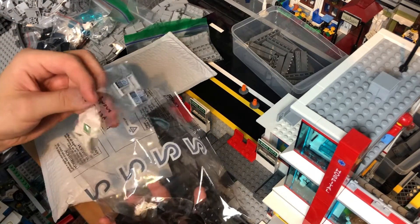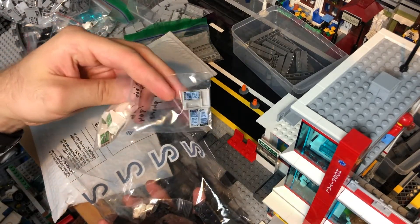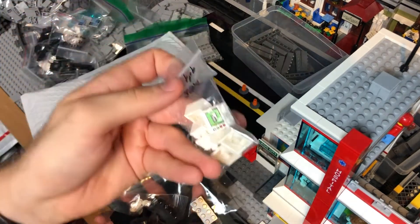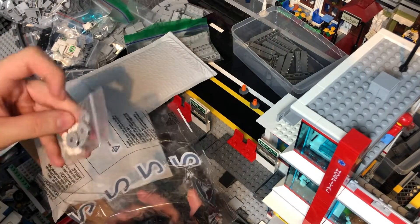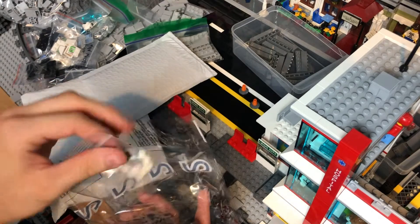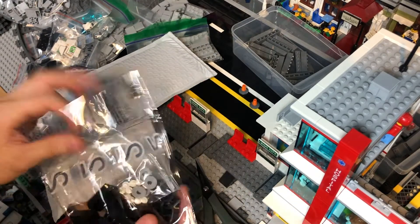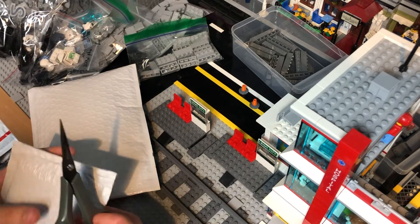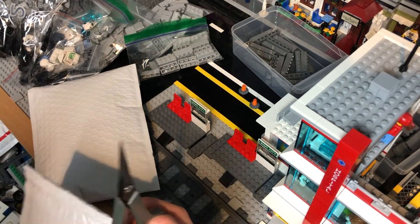Got some of these bricks, some phones because these guys are business people, and some more computers — maybe I'll turn these into a printer or something. And then some more of these pieces for an air conditioner unit, something like that.